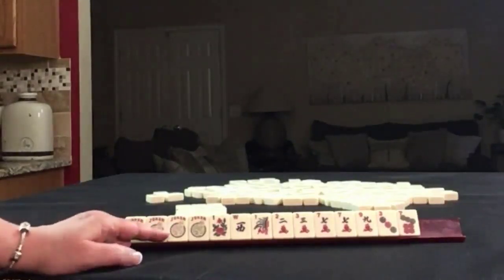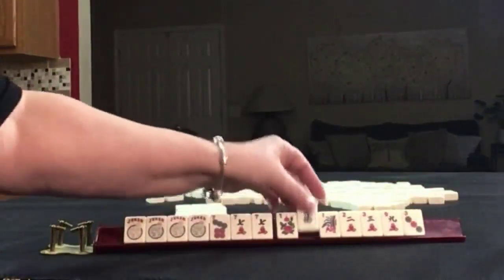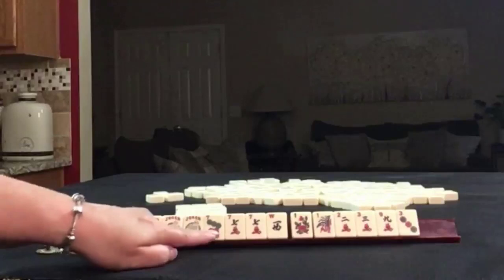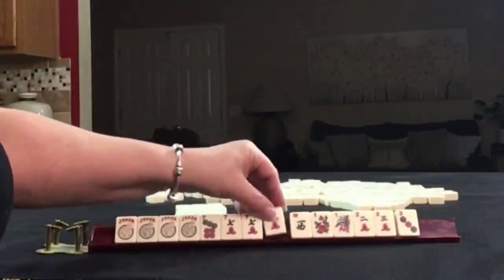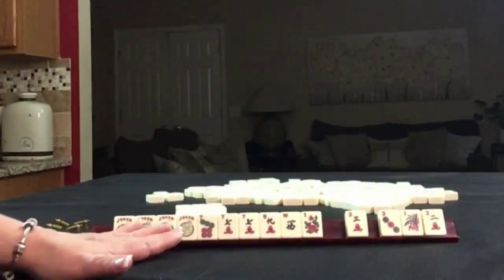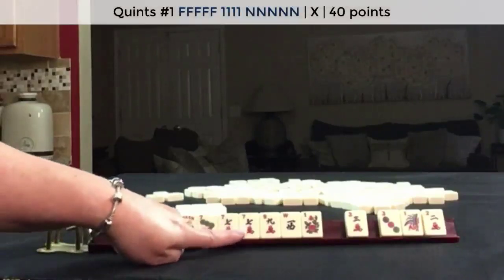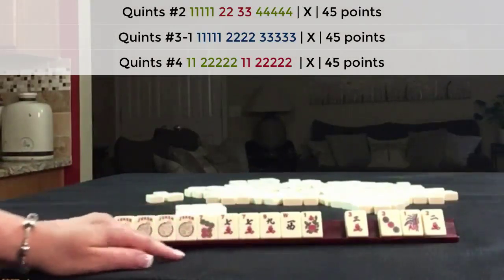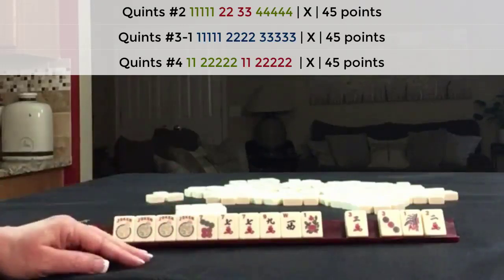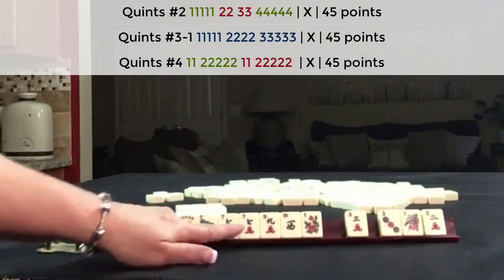If these were my tiles I would definitely think about a quint — maybe using the sevens because that's where our multiple is — so I would keep the west. We could maybe play like numbers with sevens and news, or maybe something with big odds. For plan A I'd focus on the first quint hand and see what comes in. There are some consecutive quint hands that might work around the seven. For the second iteration we might try big odds since we have a nine.